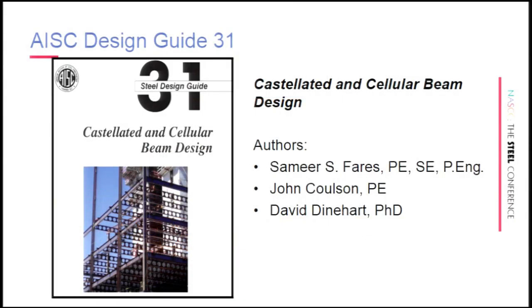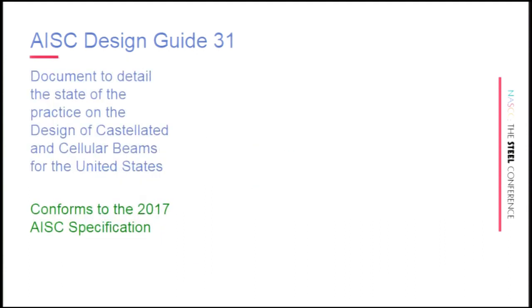This has been a labor of love for many years for the three of us. I welled up a little bit when I saw the cover for the first time in PDF form, and I still haven't got a copy of the design guide either. Part of the reason for the delay is it actually does conform to the 2017 new spec.